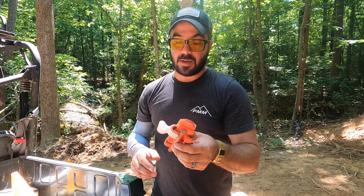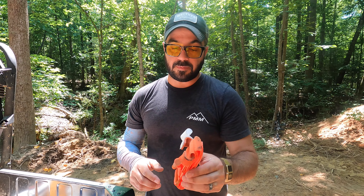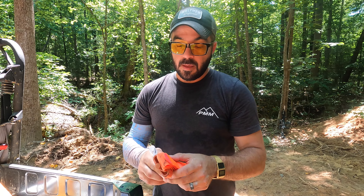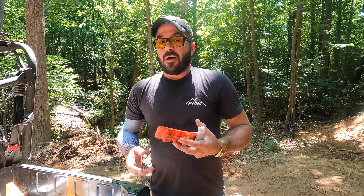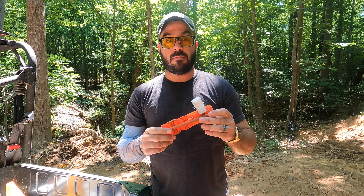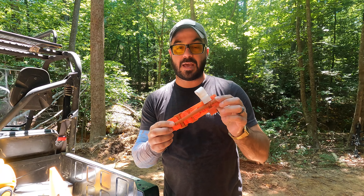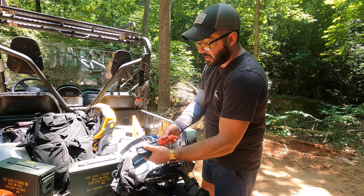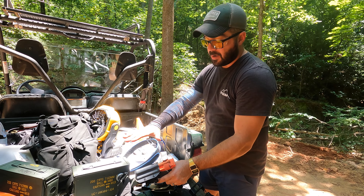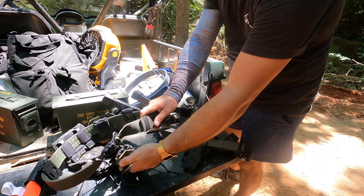Let's start with the holster setup. This is a Safariland UBL. Why do I choose the UBL over a lot of different hangers? If you're going to shoot a couple different pistols, it makes sense to have the Safariland UBL because you can take the holster on and off. That Safariland fork corresponds with the UBL and just slaps right on — you can switch guns out pretty quickly.